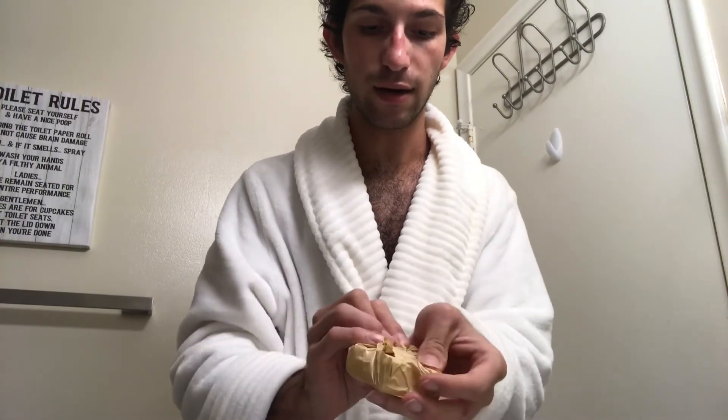The sink is full again. This one is bourbon vanilla scented — the star shape. The first one was the honey heart, then the diamond coconut milk, and now the star bourbon vanilla. They only had three bath bomb scents so I got all three to try for you guys.